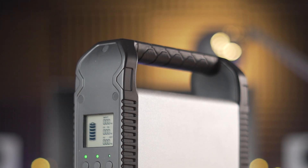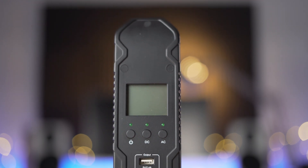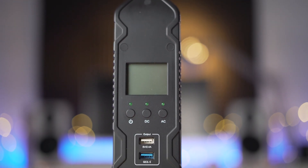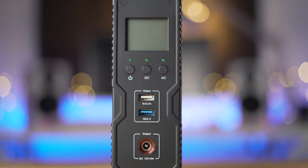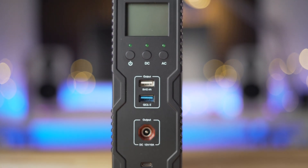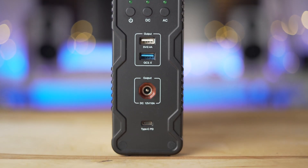The top handle has a nice texture to help avoid slipping. On the front of the S200 we find the LCD display, all of the on/off buttons, a 5V 2.4A USB output, QC 3.0 USB Type-A output, DC 12V 10A output, and a USB Type-C PD output.